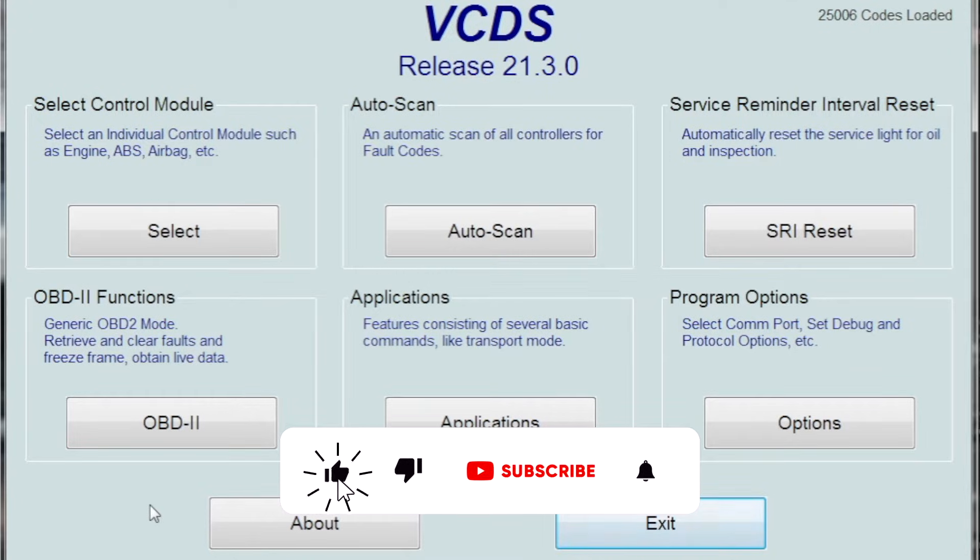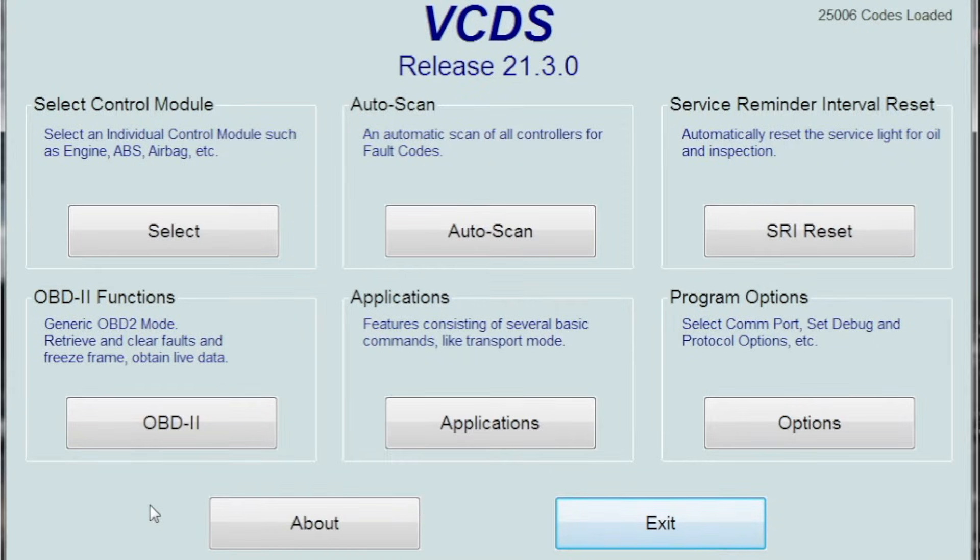Welcome back to the channel. We're going to go over forcing a regen on a common rail TDI, specifically the 2-liter. We're going to open up VCDS and go to the engine control module.